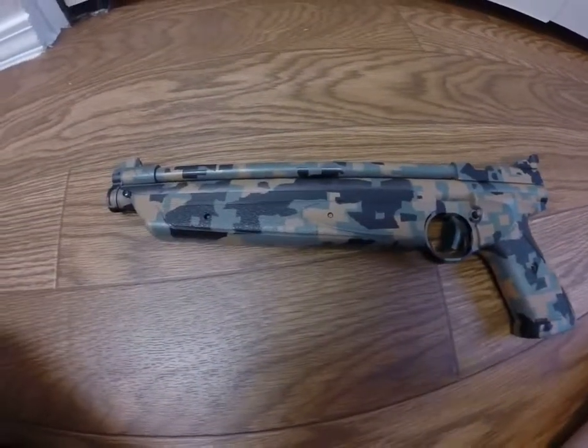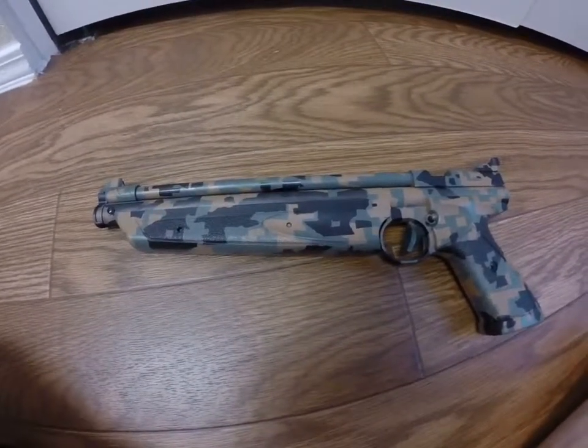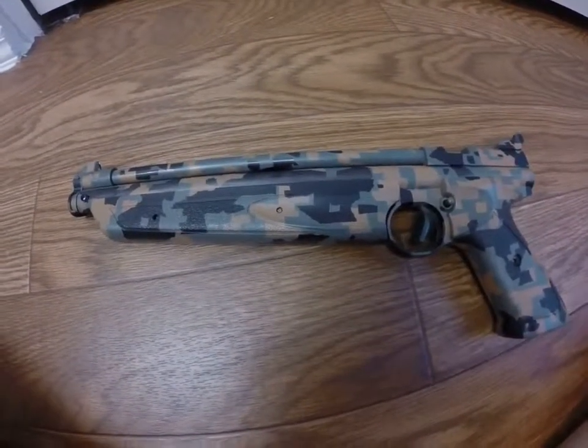Alright, that's it. From beginning to end, that's how you camo paint a gun. Thanks for watching.